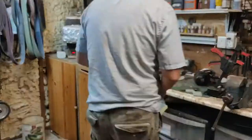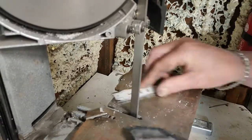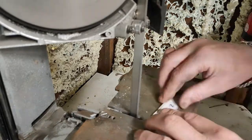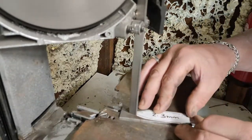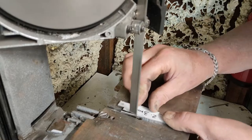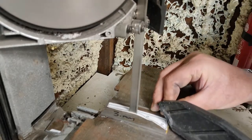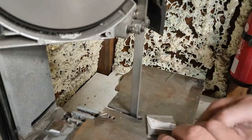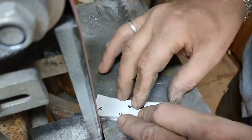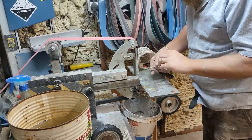Working on the next slip joint. I'll see you next time. Bye-bye.